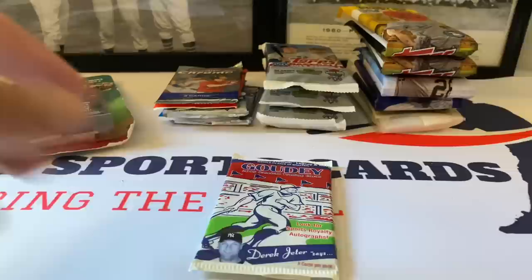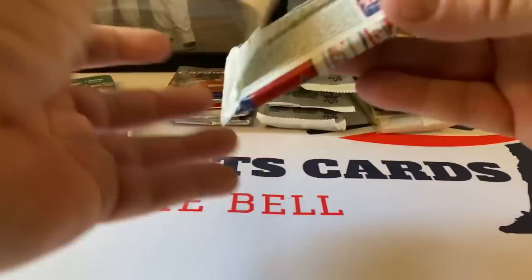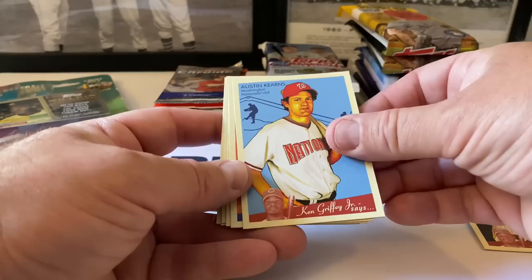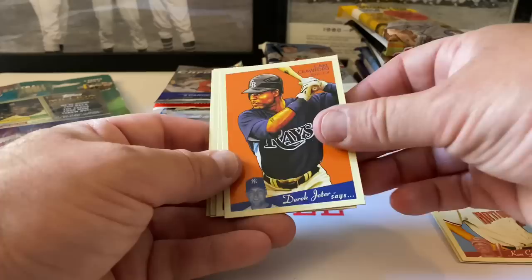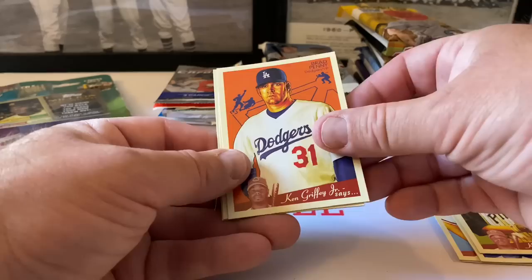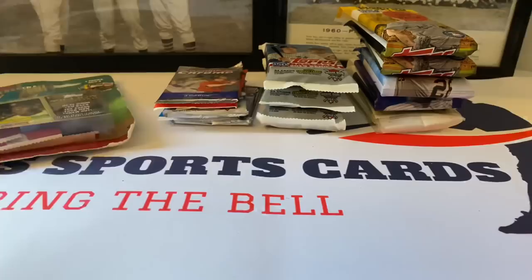By the way, all this stuff together - I priced out all the packs from what I saw in the photographs and it was over four hundred dollars if I bought them individually on eBay. We got this for nowhere near that! Let's try the Goudey pack - I don't think I've opened these before on the channel. Ken Griffey says Jeff Francoeur, Austin Kearns, Derek Jeter says Carl Crawford, Jack Morris hall of famer, Ken Griffey says Adam LaRoche, Brad Penny says Jim Thome in the White Sox, and Chris Duncan.